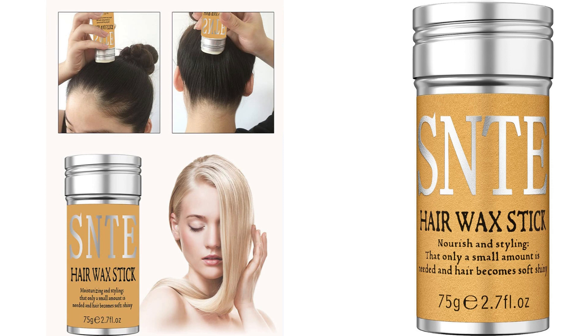One of the standout features of this product is its ability to control flyaways and frizz. I simply apply a small amount of the wax stick to my fingertips and gently run it through my hair, focusing on the areas that need the most attention. The wax stick effectively tames those pesky flyaways, giving my hair a polished and sleek look. Even on humid days, my hair remains frizz-free, which is a huge relief.